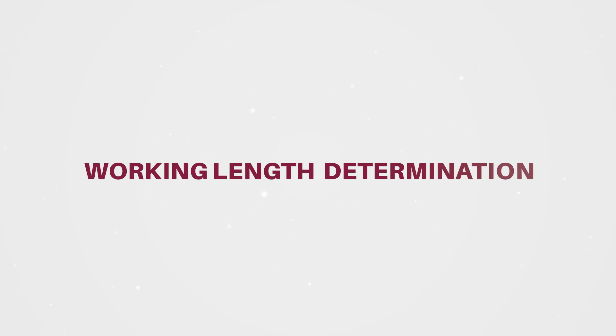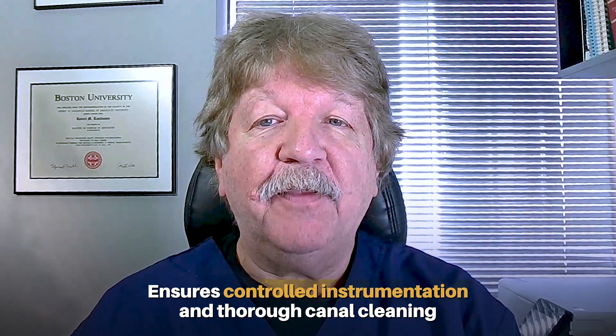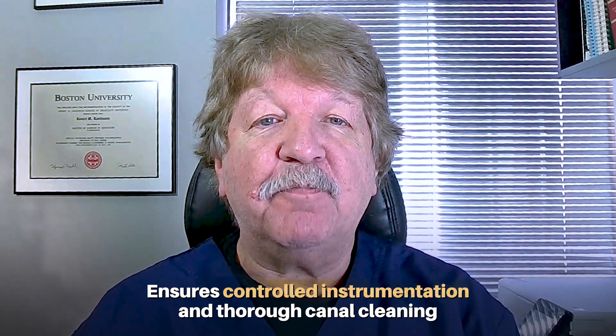Hello, my name is Dr. Robert Kaufman, and we're about to go beyond the terminus. One of the most important parts of clinical endodontics is obtaining proper working length. This ensures that instruments you place in the canal system are controlled and the canal is cleaned as thoroughly as possible.